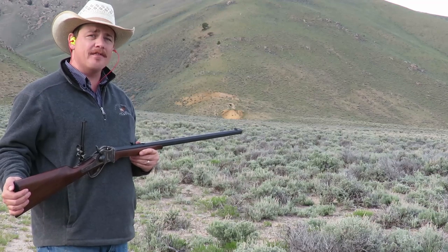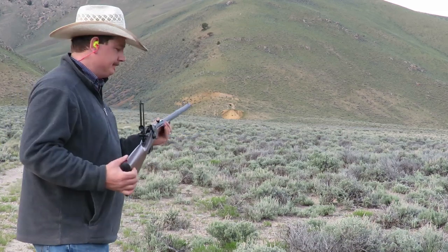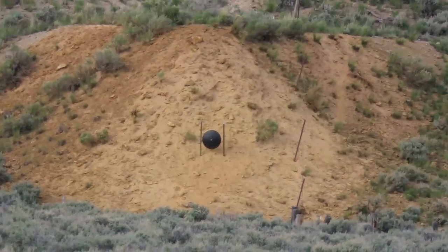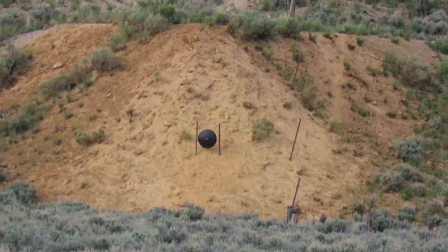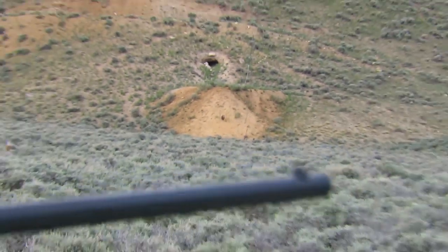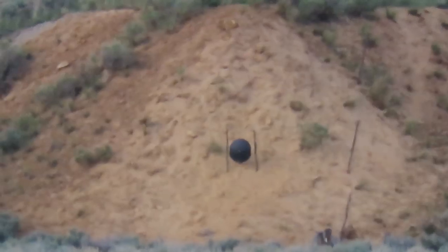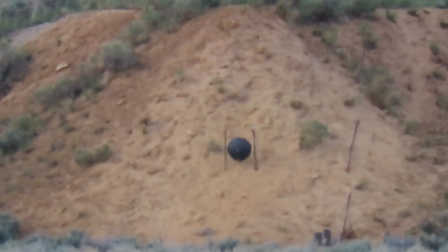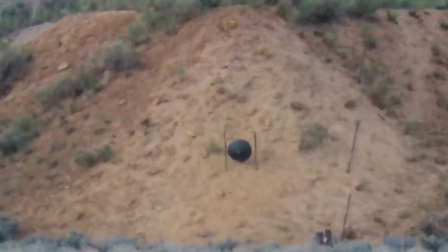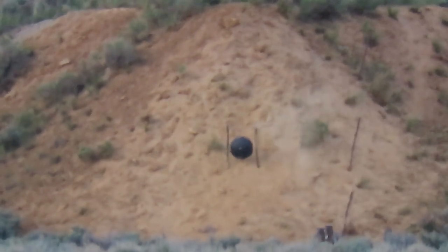We're going to try for a second shot at 515 yards with the Cimarron 1874 Sharps Business Rifle, manufactured by Pedersoli. This is one fantastic firearm. The target is 1,043 yards away. Hit the bottom of the right post.